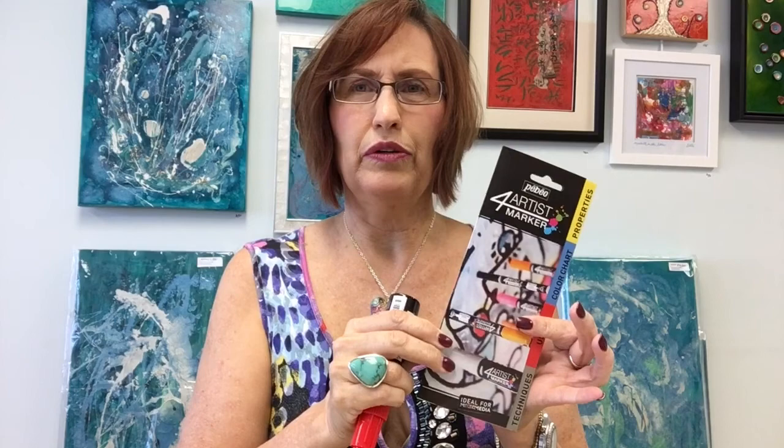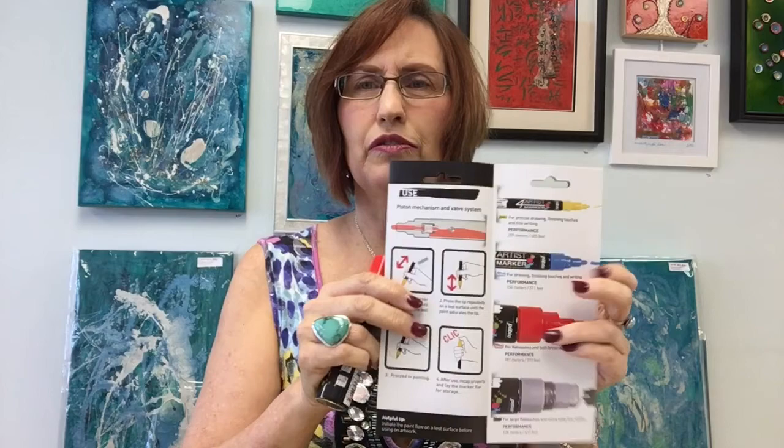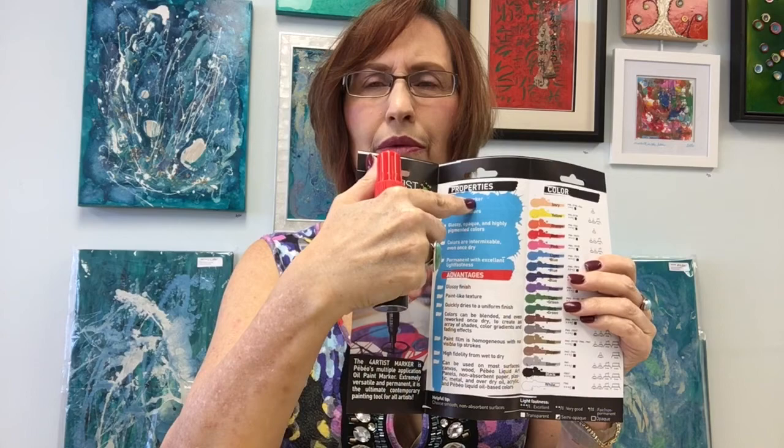In the stores there's a brochure that goes with it that will show you the four different tip sizes. There is a small two millimeter tip, a four millimeter bullet tip — that's my favorite — an eight millimeter chisel tip, and the 15 millimeter big tip. The brochure also shows you how to prime the marker, because it's a pump marker, and there's a color chart showing the 18 colors currently available.